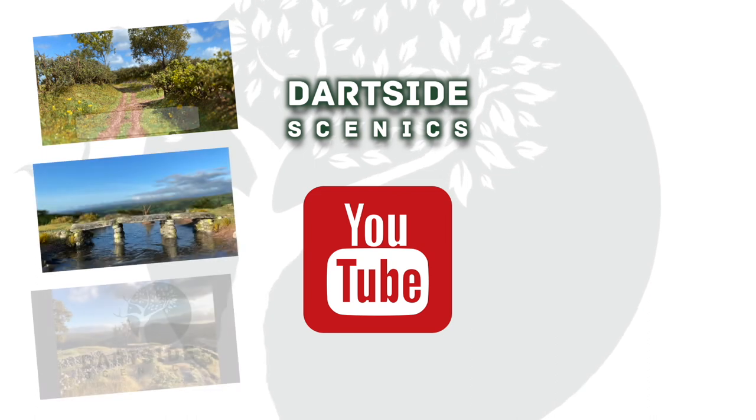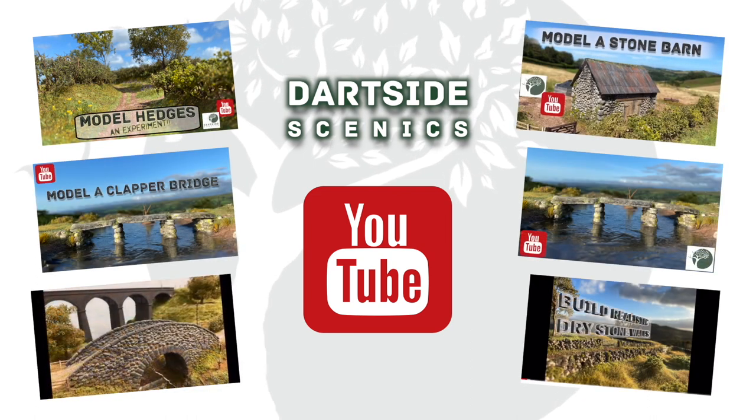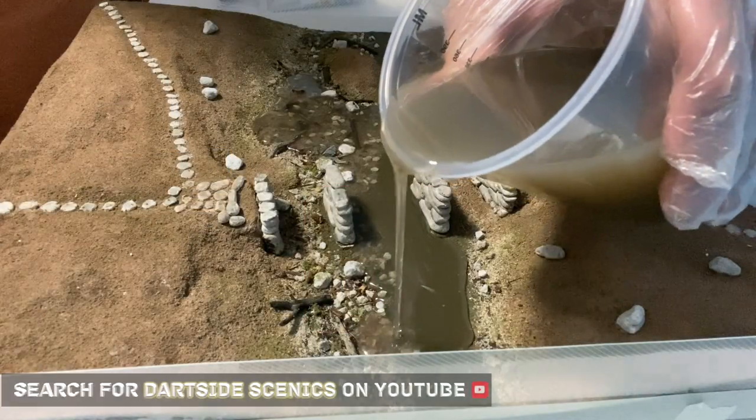Before I start the video I just wanted to say how grateful I am to anyone who's viewed or subscribed to the channel. If it's of interest please click on the subscribe button in the bottom right of the screen. I'll be putting out videos on a regular basis. Thank you.